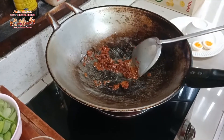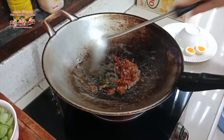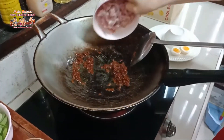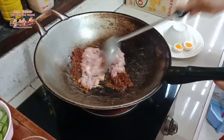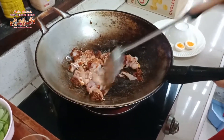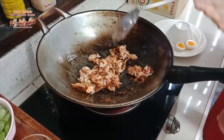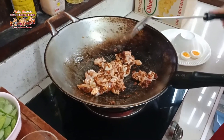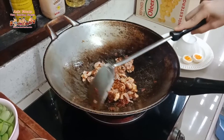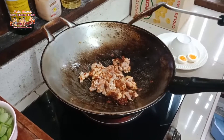We fry the red curry paste in oil because we want to bring out the flavor of the paste. Once it smells good, add the chicken. Actually, for this dish, prawn is the best choice. I'm cooking for two persons so I'm cooking a fair amount. Thai families don't like to cook meal by meal — when you have a big family, you cook big portions for breakfast and lunch together.